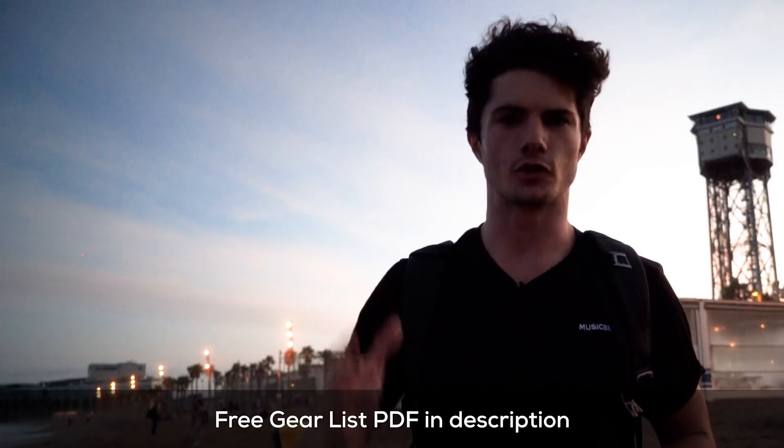If you want a free list of all the gear that I use on a day-to-day basis, go and grab the gear list in the description below — it's free. Just enter your email and you'll get a PDF of the gear list sent to you straight away, as well as tips and tricks about filmmaking sent straight to your inbox. I'll see you there guys — keep filming, till next time, bye bye.